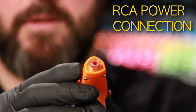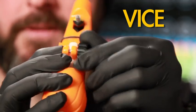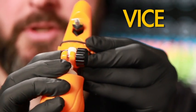RCA jack, nice and convenient, nice stable connection. Vice, a little bit of pressure, nice super secure lock.